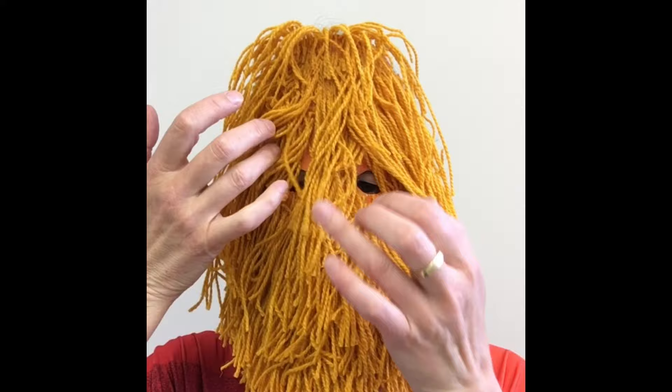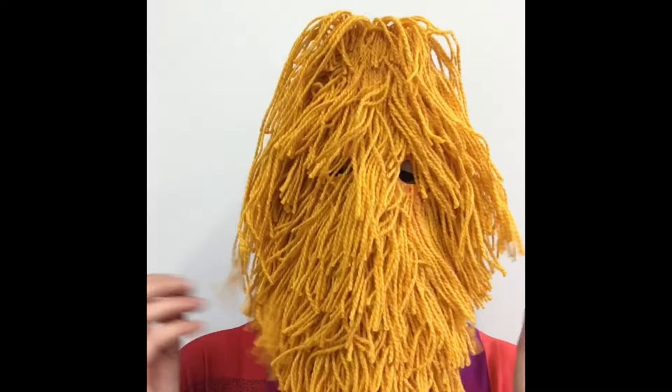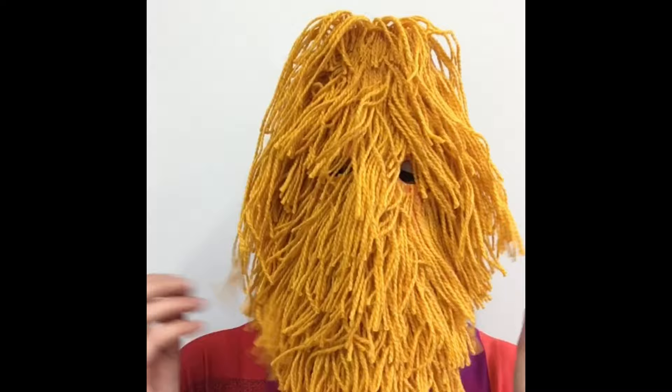Once you've tied it up, put it on and have a little play in the mirror. See what you can do with the eyes — can you see well through those eye holes, or is the hair covering them? Have a play, maybe try a different hairstyle, shake it about, let it all uncurl, and then stick a little bit. There we go — have fun and enjoy!